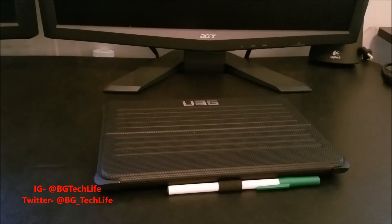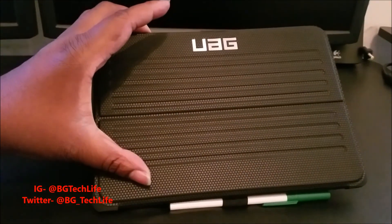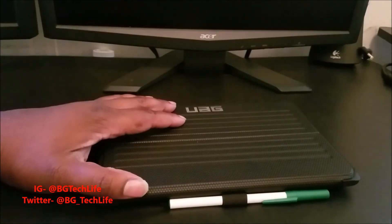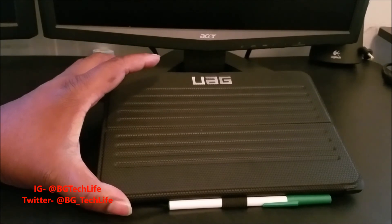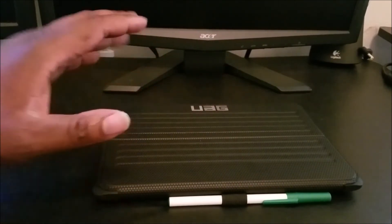So if you're looking for a case for your iPad Pro, definitely check out UAG. This is the UAG case for the iPad Pro 9.7 — dope case, dope company. It's your man BG Tech Life. Go follow me on Twitter at BG_Tech_Life and on Instagram at BG Tech Life. Peace.